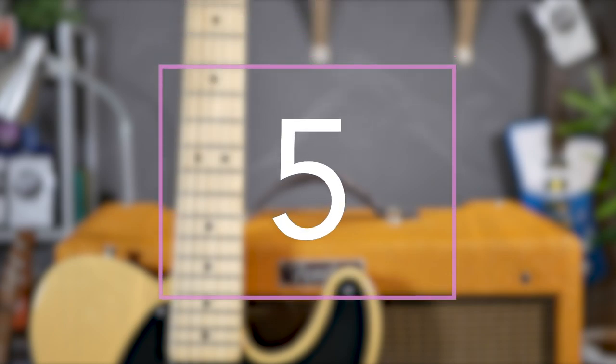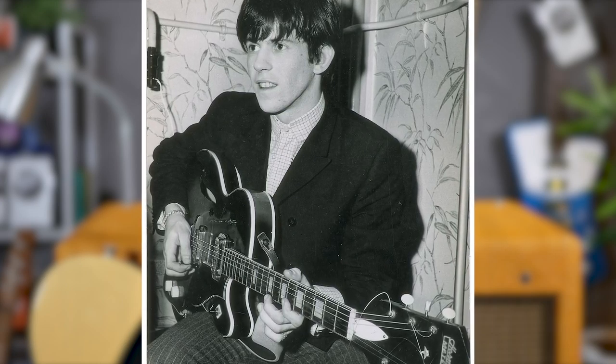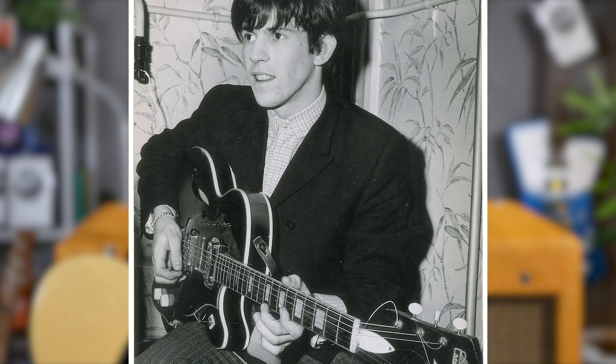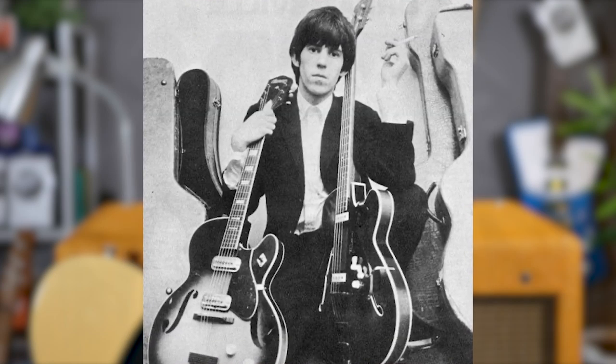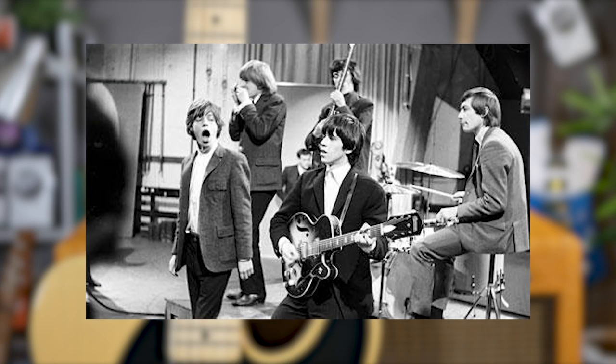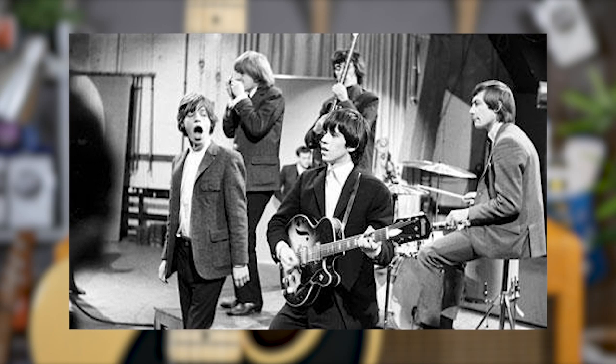In at number 5, one of Keith Richards' first Rolling Stones guitars — probably my second favourite guitar manufacturer of all time — Harmony: Keith Richards' Harmony Meteor H70. In Richards' book Life, he discusses how he chose this guitar, deliberating between the Harmony and a Hawk, and eventually settled on the Harmony because it had two pickups instead of just one.